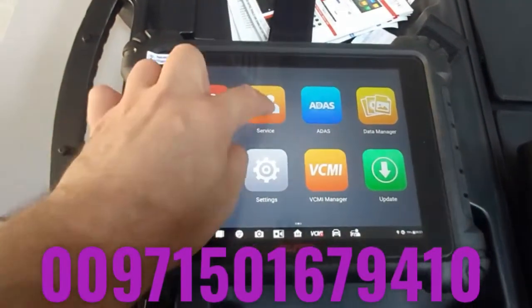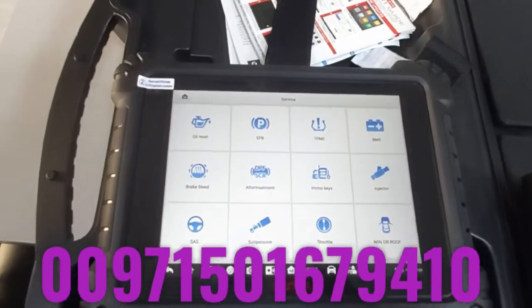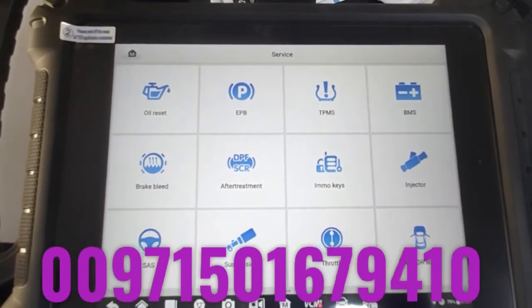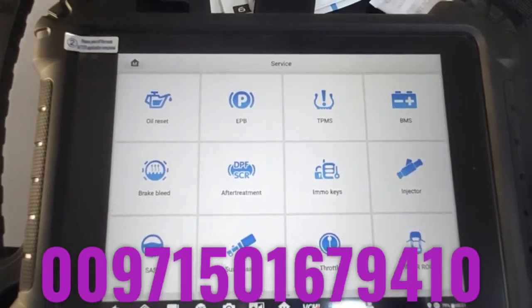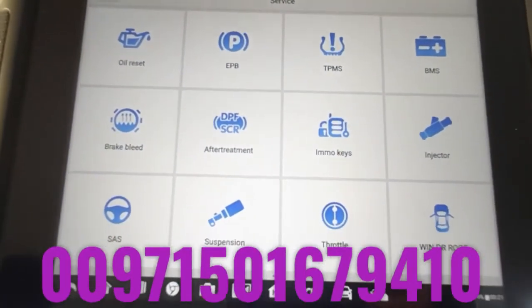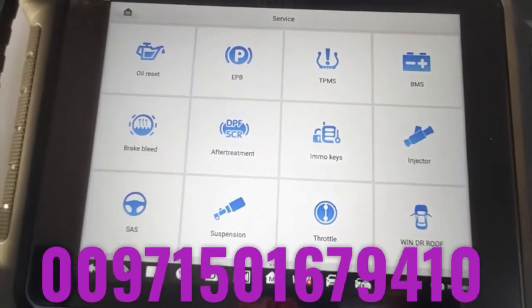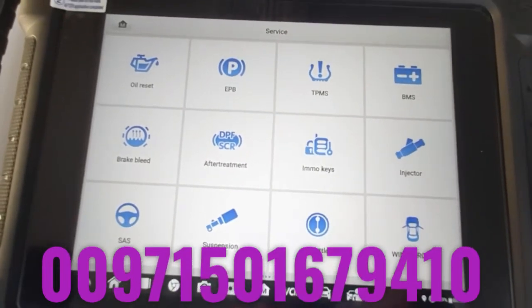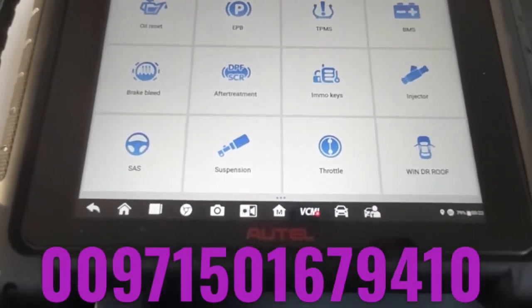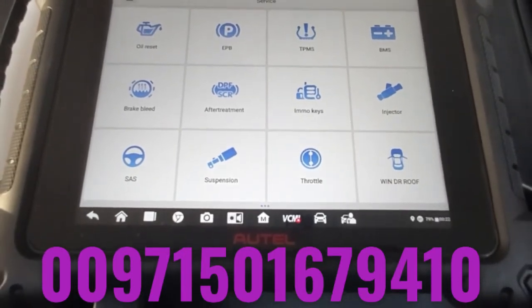From the main screen you also have all the service functions. There is oil reset, electrical parking brake, TPMS, battery management system, brake bleeding — you can do automatic brake bleeding, no need for manual ones. After DPF treatment, you can reset and reprogram it from here. It has an IMMO function for keys — it can copy keys, copy the remote, and even if you lost all the keys you can handle it to a reasonable extent. For more advanced key programming, you would go to another model called the IM608.